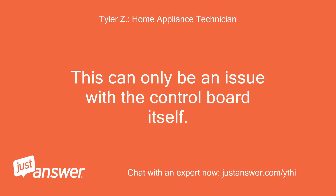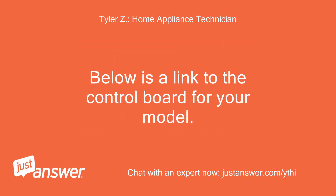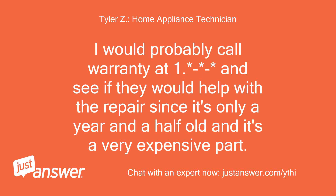This can only be an issue with the control board itself. If unplugging the washer for 5 minutes doesn't reset the board, the entire control board will need to be ordered and replaced to fix the issue, I'm sorry to say. Below is a link to the control board for your model. I would probably call warranty and see if they would help with the repair, since it's only a year and a half old and it's a very expensive part.